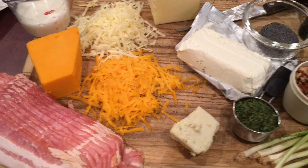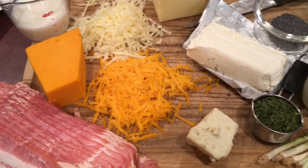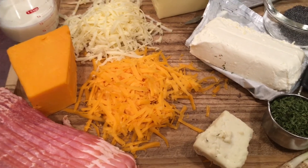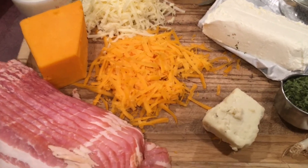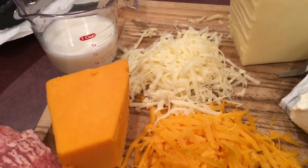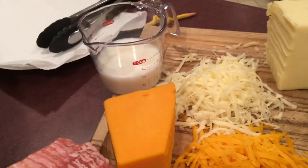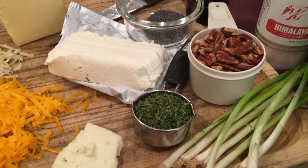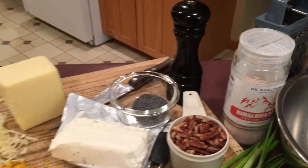For today's nutty bacon cheese ball we will be using bacon and four kinds of cheeses: a brick of cream cheese that's eight ounces, a quarter cup of blue cheese, a cup of cheddar, and a cup of Monterey Jack mixed in with a half cup of milk. We will also be using poppy seeds, parsley, green onions, and pecans with a little salt and pepper for added flavor.